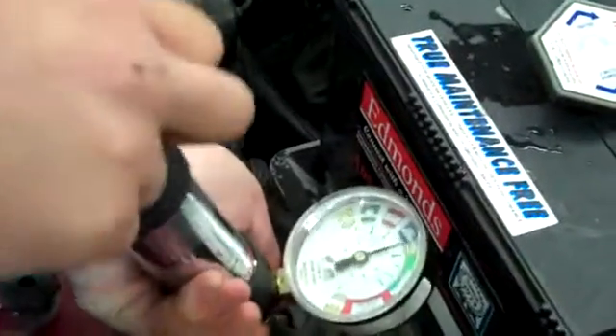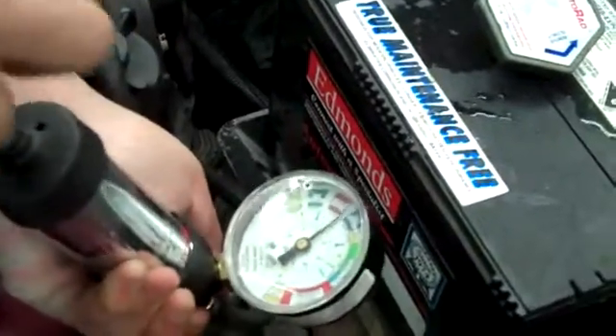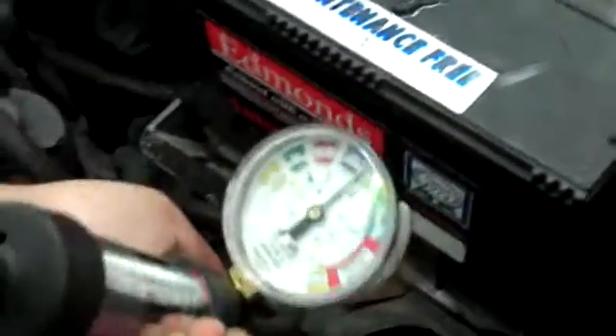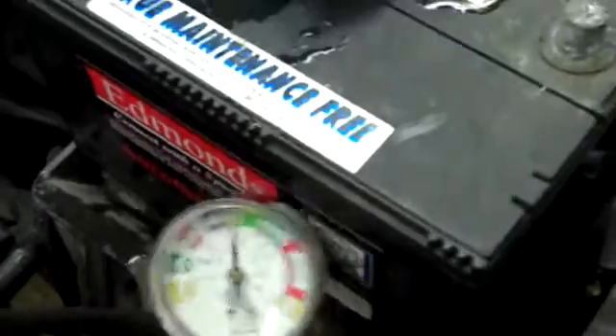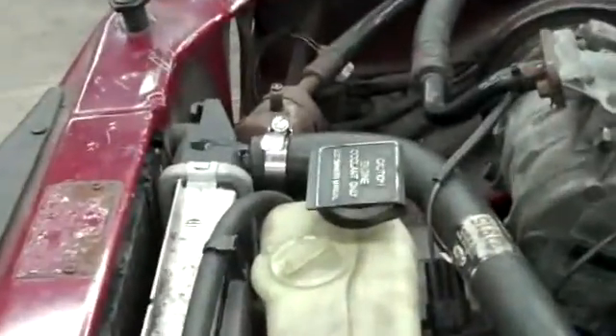So now since I've tightened it, I'm going to lock up the pressure pump again and pump it up to 16. And right now it's at 16, and as you can see there's no more leaking. So that means you can be sure that there are no leaks.